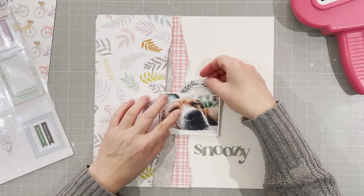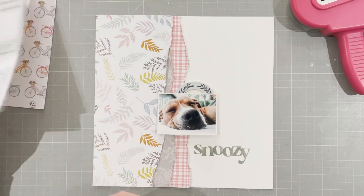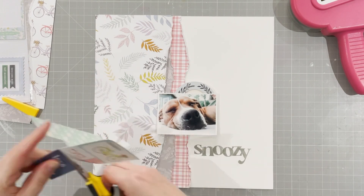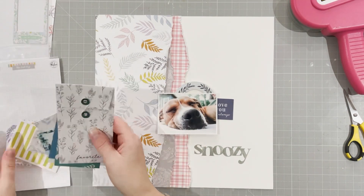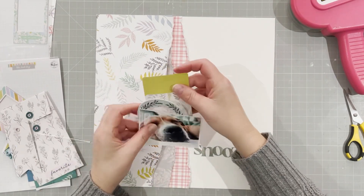This is a little chipboard frame which I want to use behind the photo as a subtle accent. It's from the cut-apart sheet in the six-by-six paper pack and it just says 'love you always,' which I thought was really sweet. I wanted to bring some navy blue into this layout, so that's why I wanted to use that.